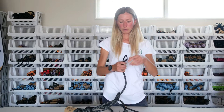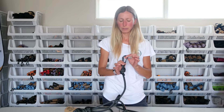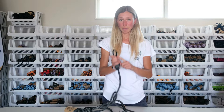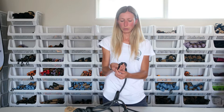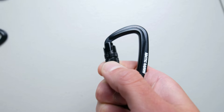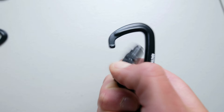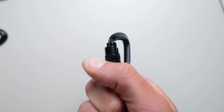The carabiner on the bottom is a little bit smaller, which makes it suitable for smaller breeds as well. It is made out of aluminum, super lightweight, and the best feature is it is a self-locking system — you slide the bottom part over to open and close it. As soon as you release it, it will snap into its position and won't be able to be opened again.